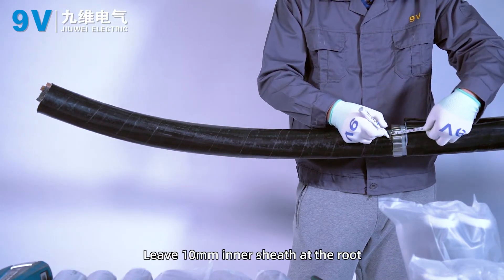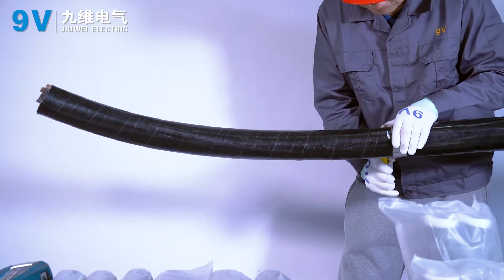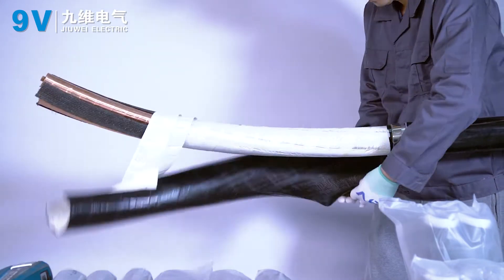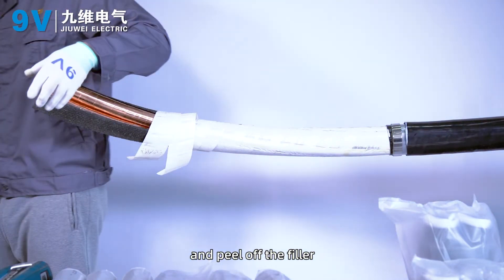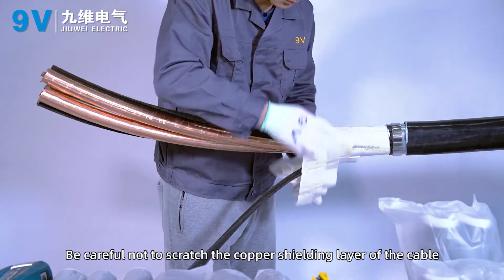Leave 10 mm of inner sheath at the root and peel off the inner sheath of the other cables. Peel off the filler, being careful not to scratch the copper shielding layer of the cable.